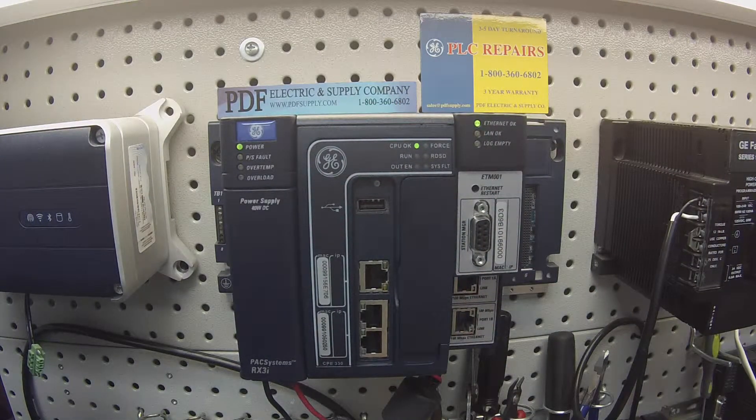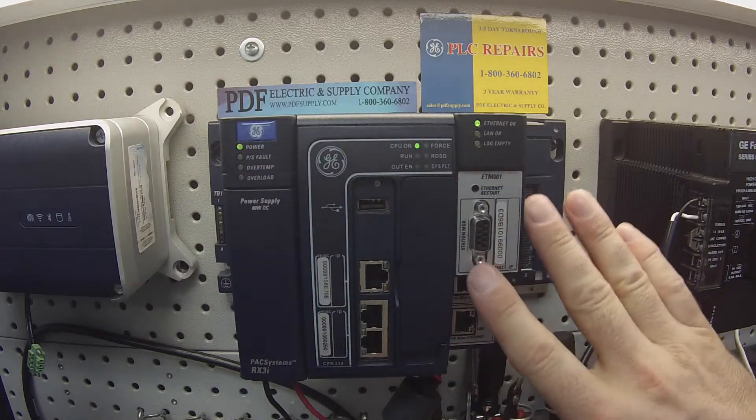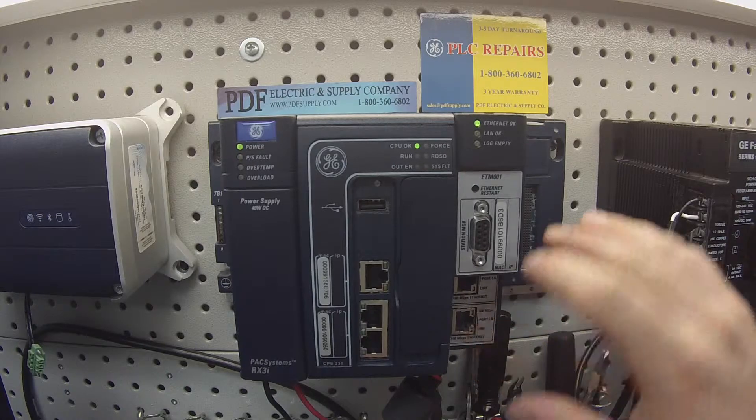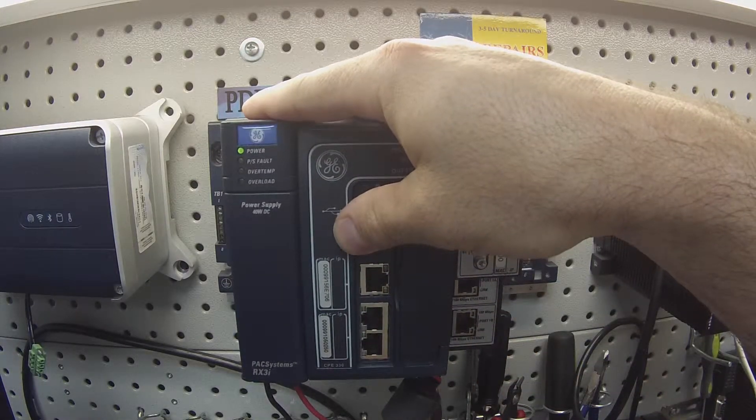And that leads to the third thing: if the power supply is telling you that you have power but no modules are able to power up, then again it would be a power supply that's failed and needs repair or replacement.